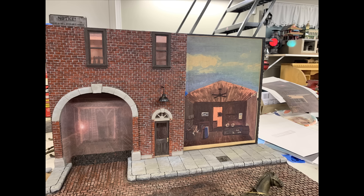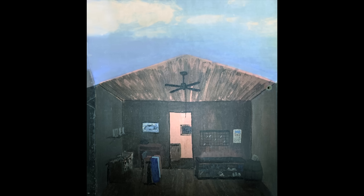Here's the entire backdrop for the inside of the fire station in place — the upper and lower printouts for both floors — and it looks pretty good. It sure looks a lot better than it did — just about anything would look better than it did!